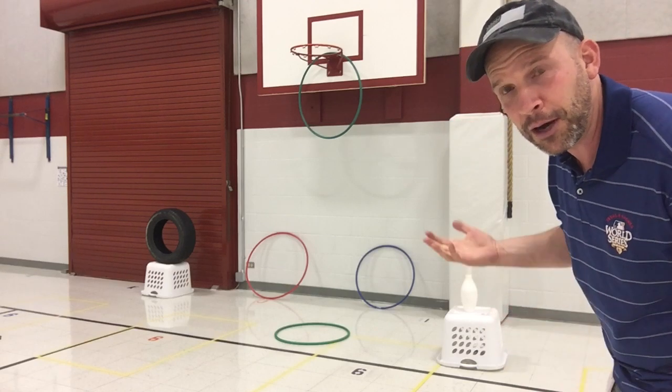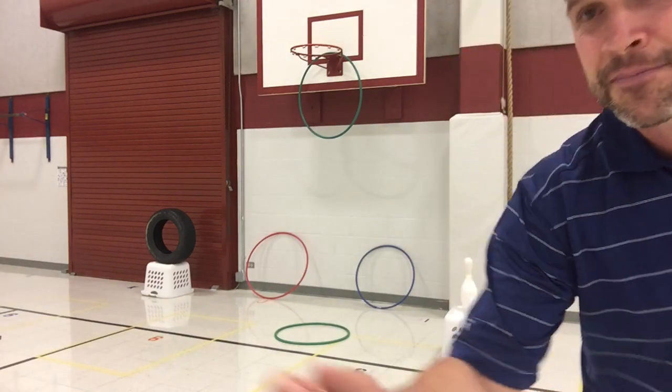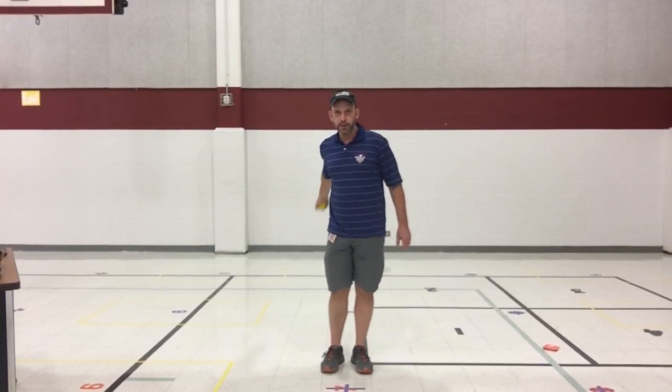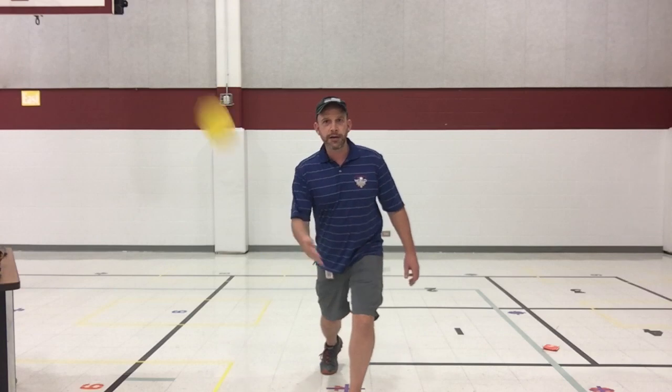A lot of the things from your setup last time will work for you today. That was underhand throwing — I'm holding the object in my favorite hand, I bring my arm back, and at the same time I step with my opposite foot to throw. My hand is under my shoulder, and that's why we call it underhand.